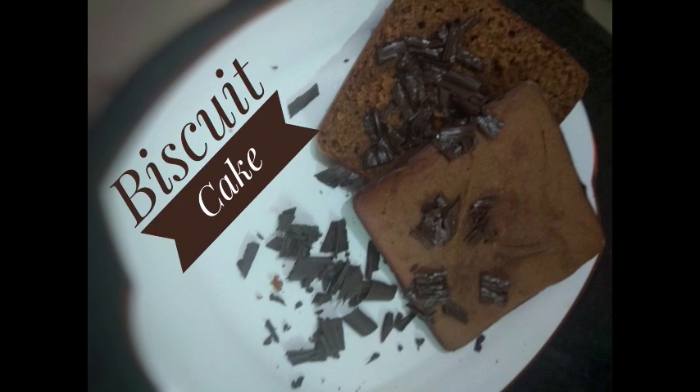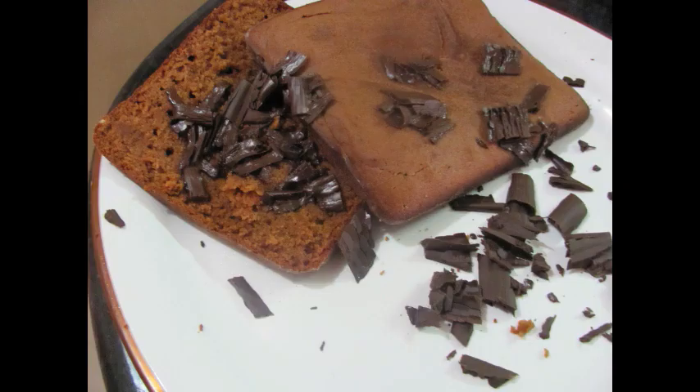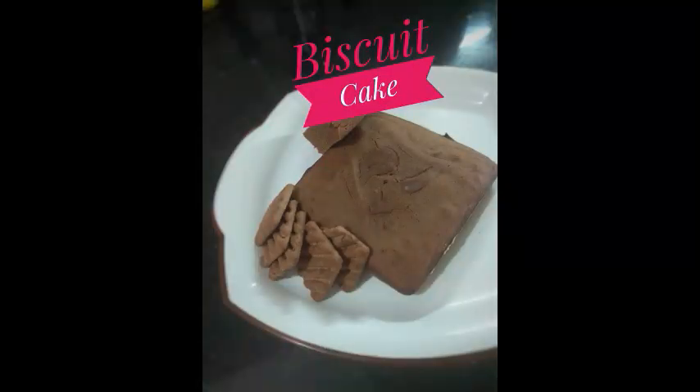Hi friends, Namaste, Ram Ram Saham. Welcome to Meenal's Kitchen. Today I am going to make a biscuit cake which is made from Parle-G and Hide and Seek. It's a very simple and yummy recipe. I hope you will like this recipe and kids will love it. Don't forget to subscribe.